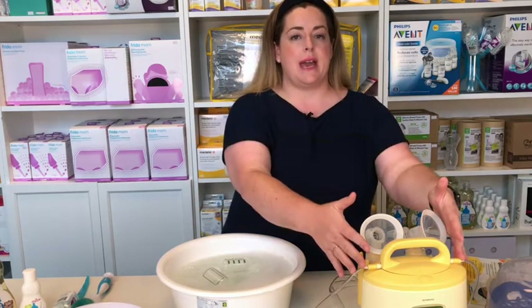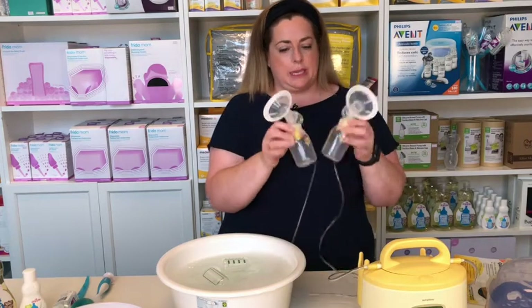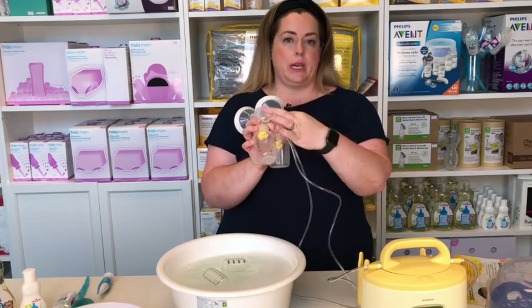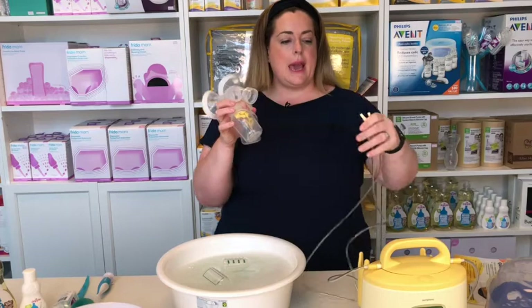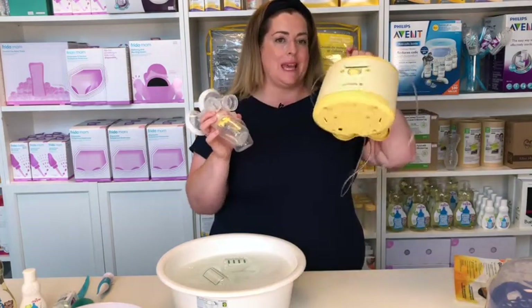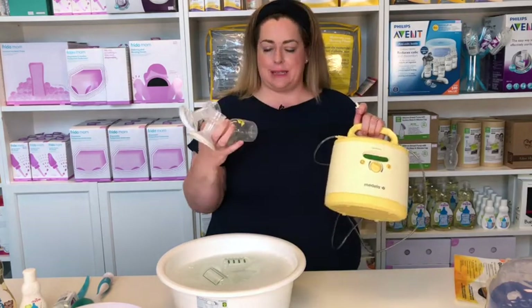If you're using a Medela pump you're going to have slightly different pieces of equipment, but again the same story — we're not going to be washing the tubing. Here I have the Medela Symphony. The bottles are stored in the back. We're going to remove the tubing from the back of the breast shields and the top of the bottles, and then the pump can be put aside because we do not need to wash anything contained within the pump, the tubing, or anything like that.